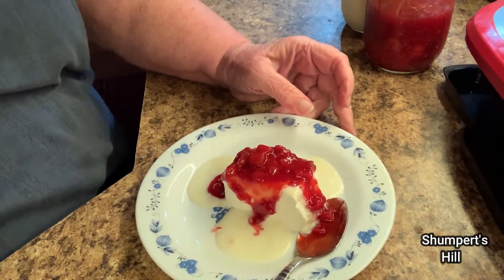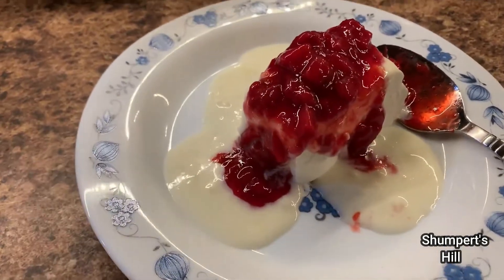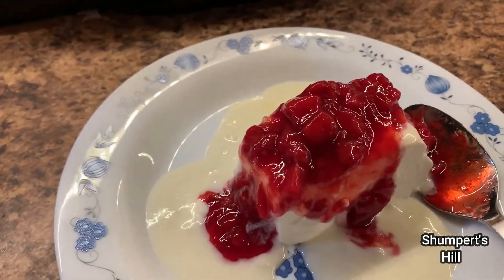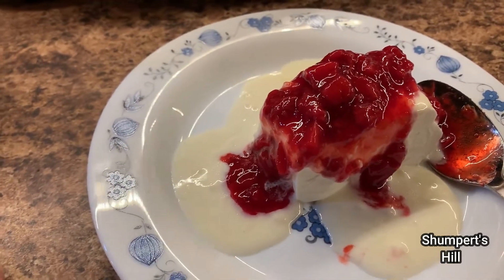Oh, that looks so good! So do I have your mouth watering yet? Oh, that looks good y'all. I guess if you like cherries you could do that, but it wouldn't be low carb. I don't like cherries so that's not a problem for me.